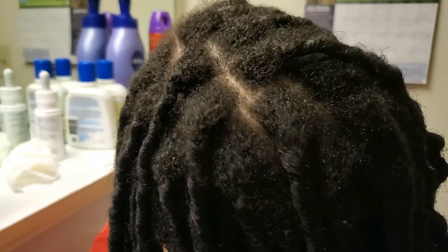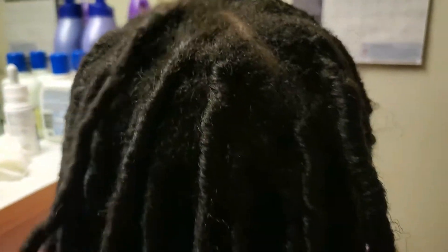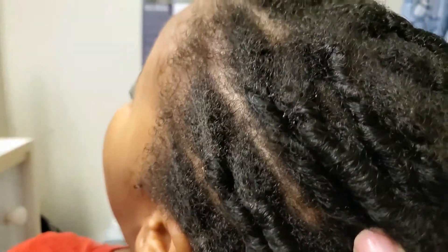Here's the result of the apple cider vinegar wash — I think it came out great. There is a little bit of buildup left in her hair, and that's because the buildup is stuck between her natural hair and the faux locs, which makes it even harder to clarify.